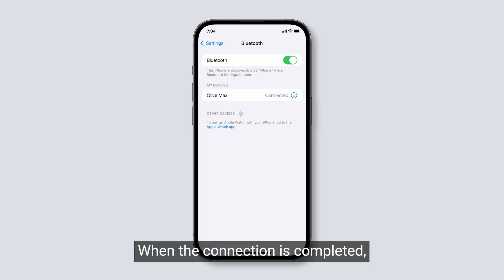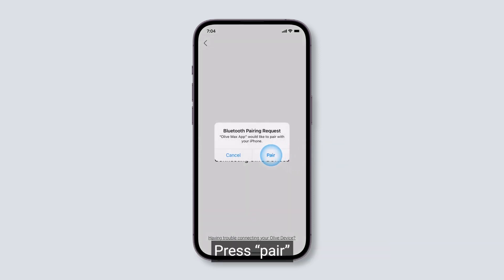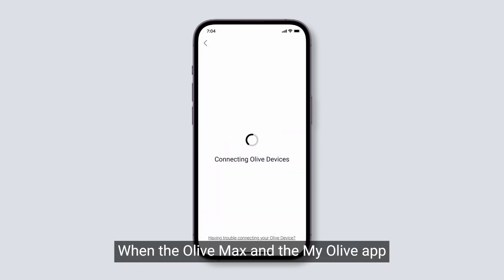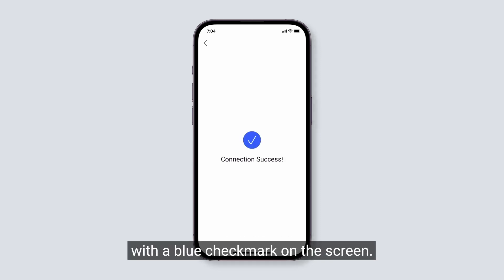When the connection is completed, please go back to the MyOlive app again. Press Pairing. When the Olive Max and the MyOlive app are successfully connected, it will display confirmation with a blue checkmark on the screen.